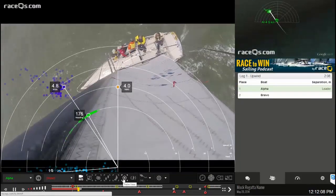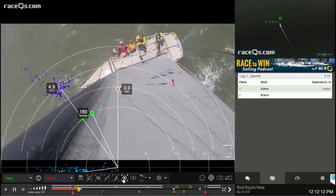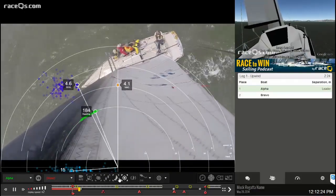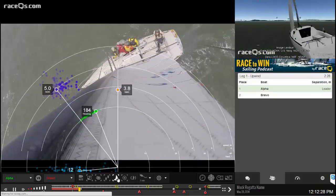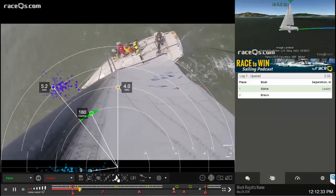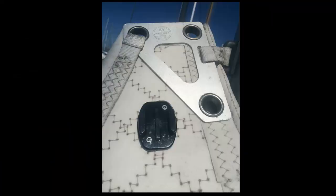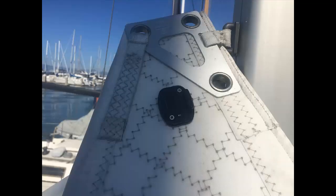For example, we have now started creating masthead GeoVids — the view from the top. It's pretty cool. Most mainsails have a hard structural headboard right where you attach the halyard, so all we did was bolt a regular GoPro mount directly onto that headboard. We also glued it, just to be extra safe. We have tested this in up to about 30 knots of wind.